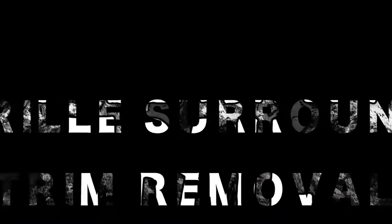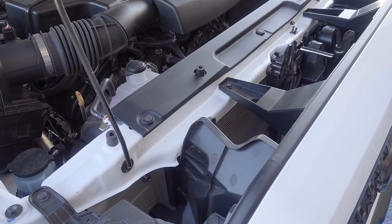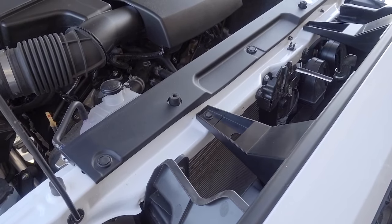Hey there, it's Ryan with One Man Trail. I had a question on how to get rid of that ugly chrome trim ring on the Gen 3 Tacomas. So here's a quick little down and dirty how-to on how to pull that thing off.